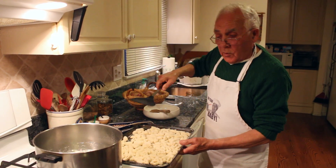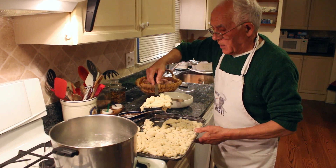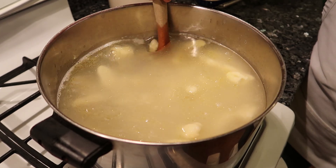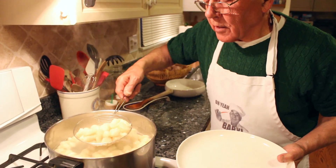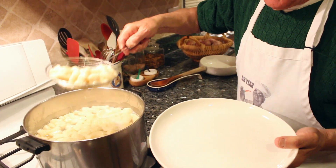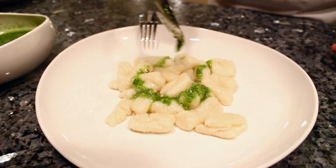Okay, ready to cook the gnocchi. Make sure to pick them up like this. I put a little oil inside so the gnocchi don't stick. The gnocchi is all in — let's start. I want to taste this gnocchi.